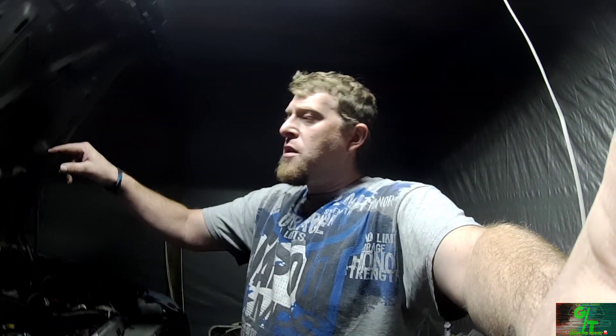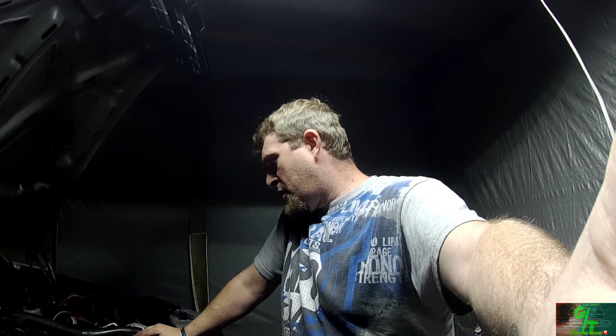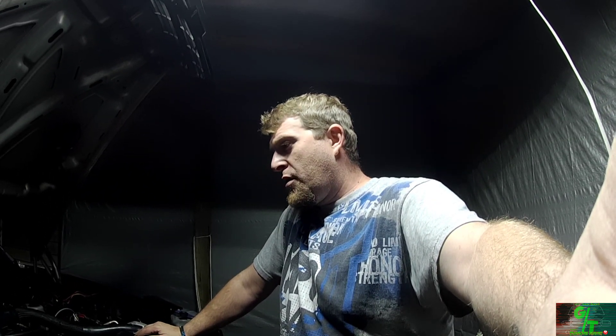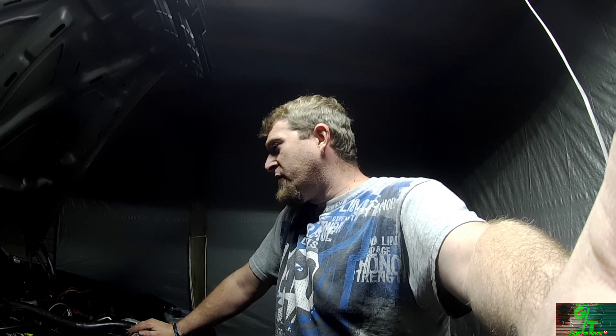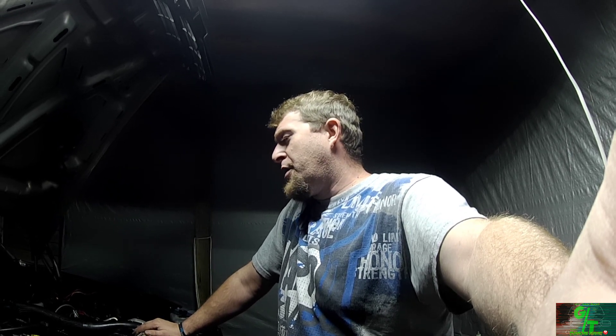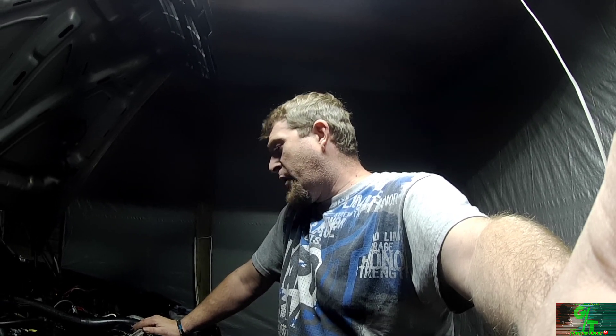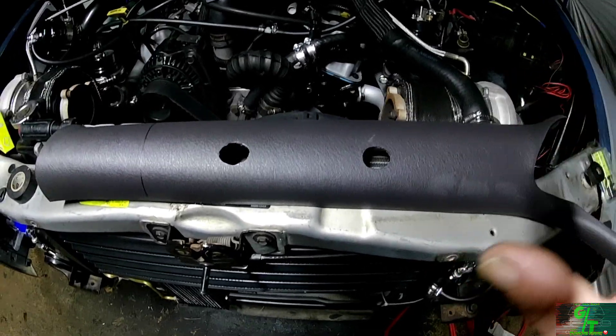Rather than give you bad advice on what to shut off, I did what I needed to do for the truck to at least start and run — and it does. I tried to adjust the fuel regulator, but it's not working correctly with the fuel injectors. I think there's something not right in the fuel system itself, so I'm bringing it to J Mills Tuning. This is my first time using HP Tuners and my first time doing a twin turbo kit, so we're getting it dynoed to make sure the engine is running correctly.